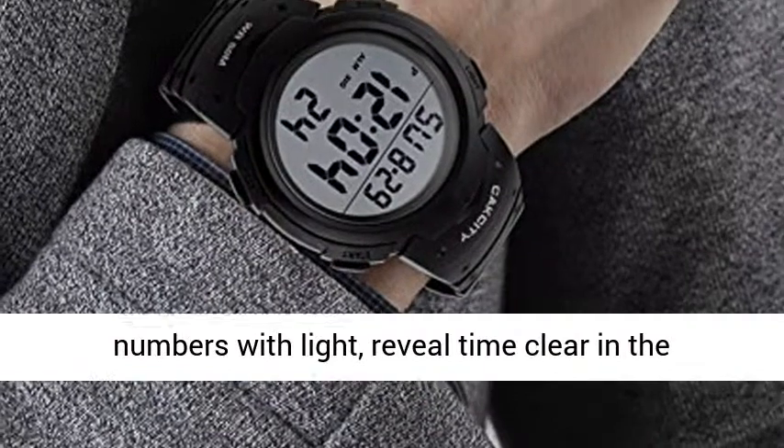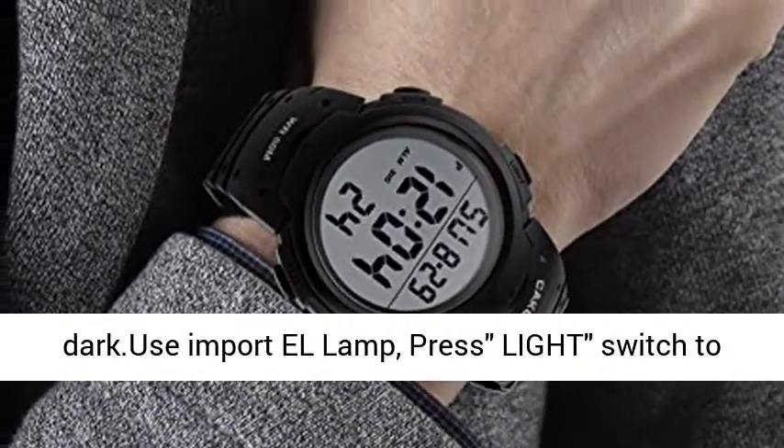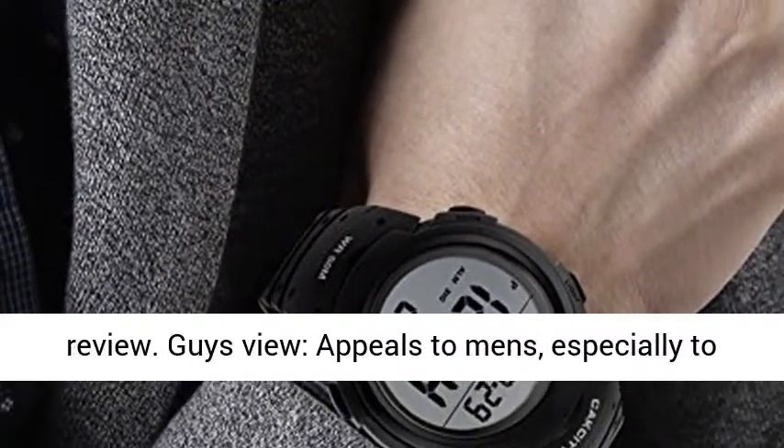Huge dial and large numbers with light reveal time clearly in the dark. Uses an imported LED lamp — press the light switch to see the time plainly in low light. Easy to read.